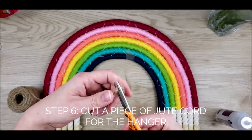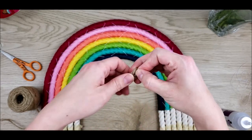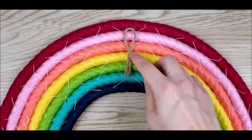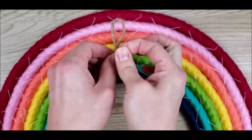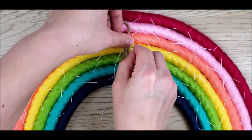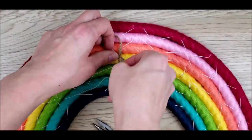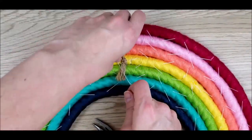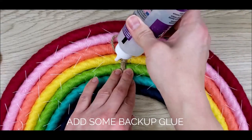Cut a piece of jute cord for the hanger. Double it over and tie an overhand knot. Place it in the middle of the rainbow and sew it down to secure. Just in case, I like to add a little glue as well.